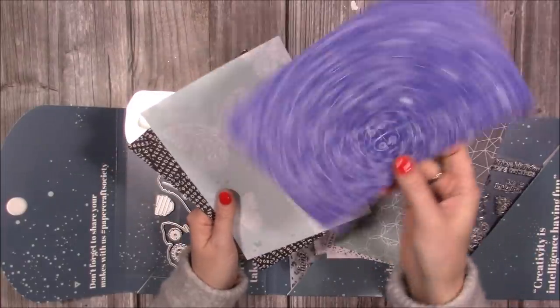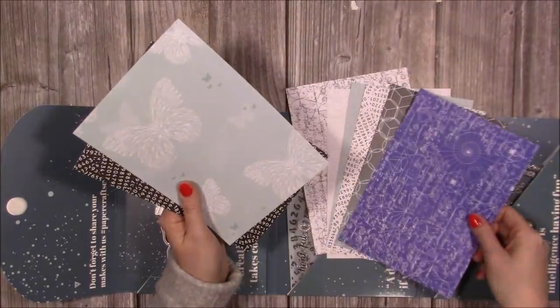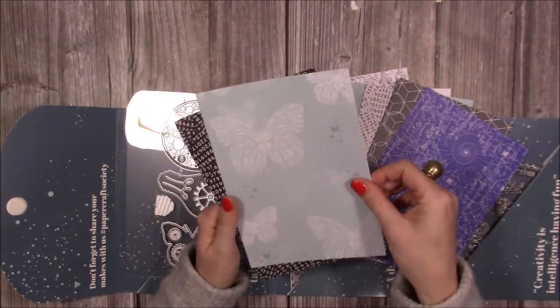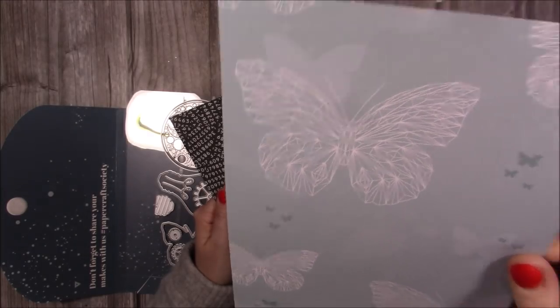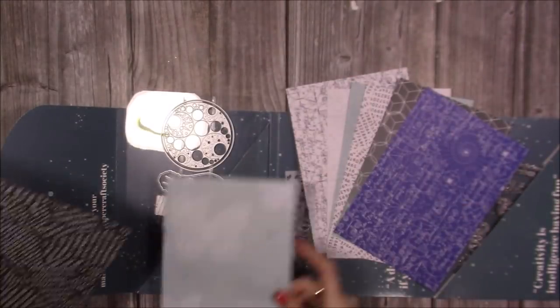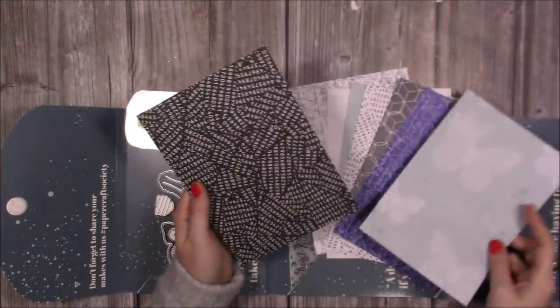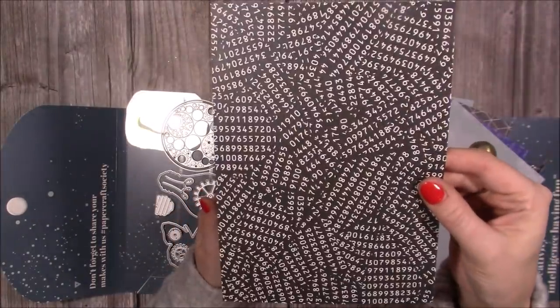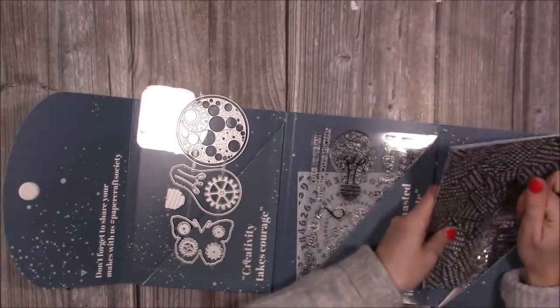This one — again perfect if you've got anybody who's an architect, that could be a good background for a card for them. And then there's that lovely butterfly — you can see how it will stamp, that's the print there. I imagine possibly — well now that it's been blown up I was going to say maybe the die would cut that out. Really nice. And then another one with all the numbers all over it — it's very very different. I'm definitely looking forward to using these papers.